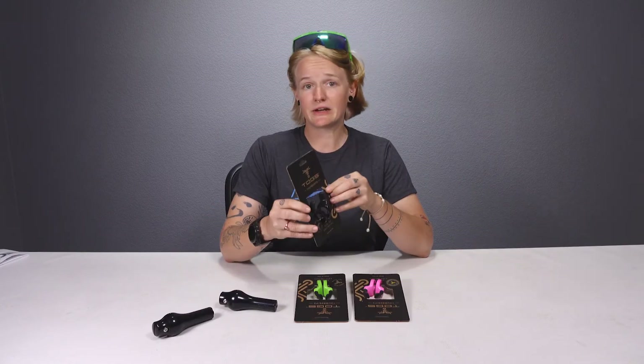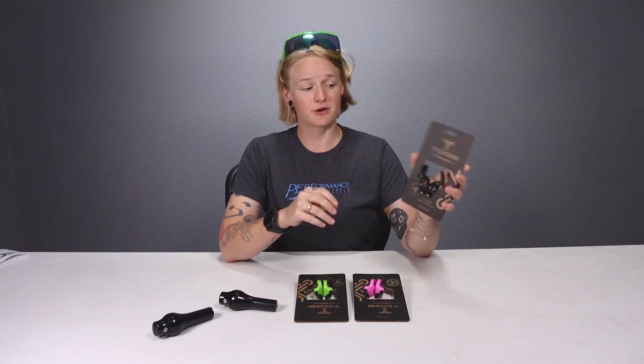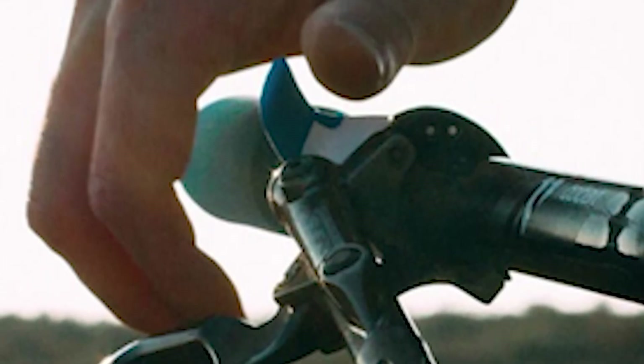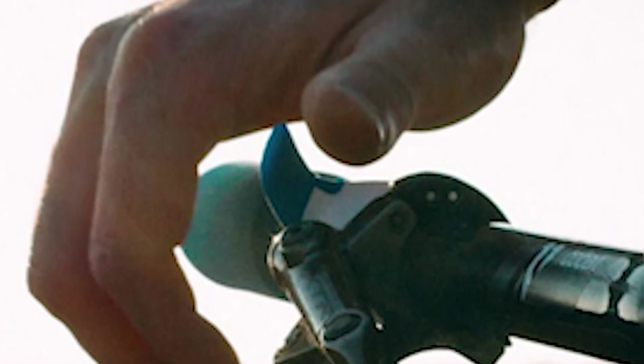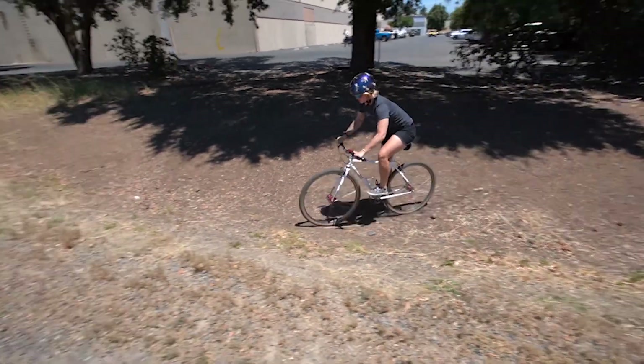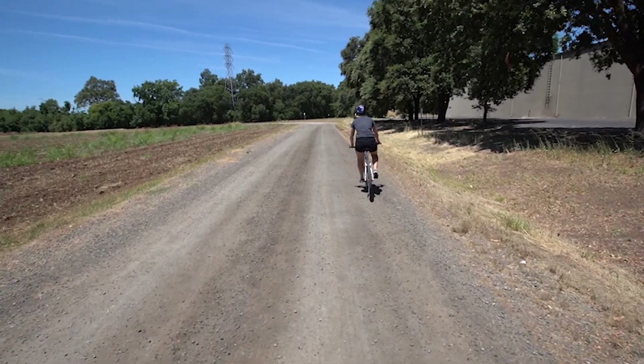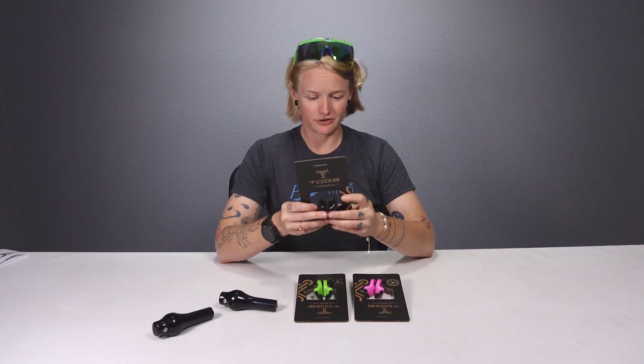Now let's talk about the Togs. They allow us to get more leverage out of our hands when climbing. By looping your thumb around the Tog while climbing, you engage the big muscles in your thumb. Not only does this give you another hand position, but it also lets you get more strength and power out of your hands when climbing.